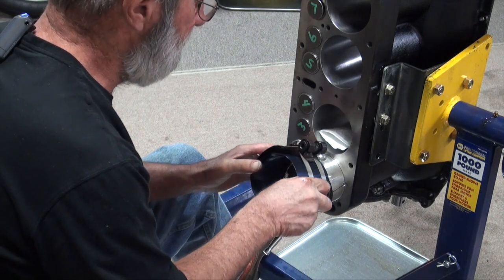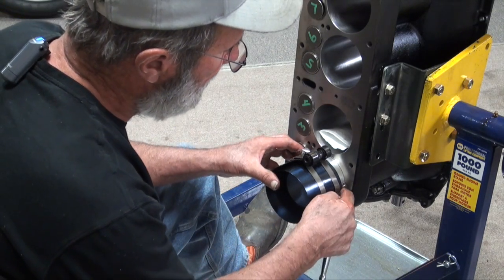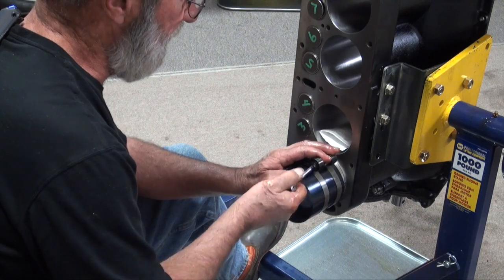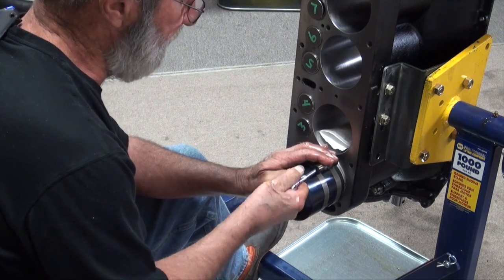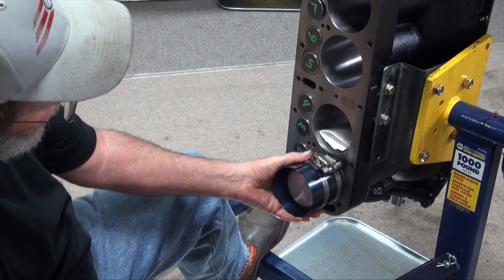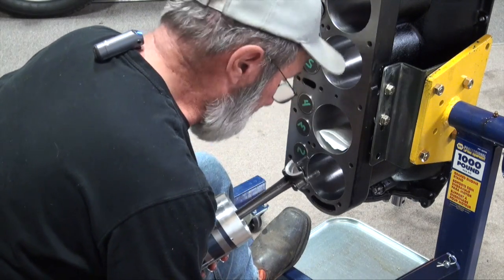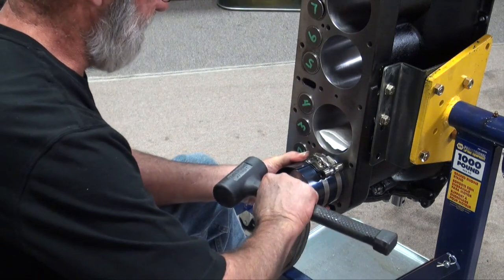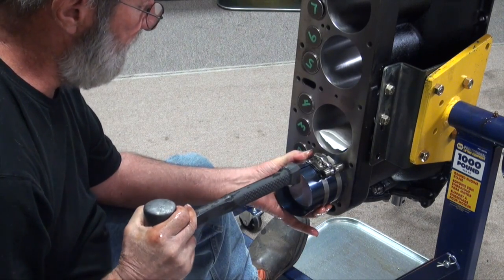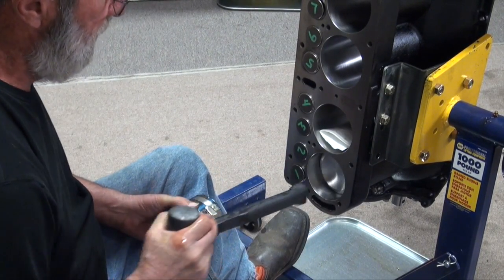There is a top and a bottom to a ring compressor, and there are all different kinds of styles. This one has a couple of bump-outs around it where it won't slide down in. They send a little tool with it, but I find that a quarter-inch drive ratchet works really nicely. Get that down snug — it splits where I want it to be. Come in here and just keep it seated down. And that's it: the ring's in, the piston's in.